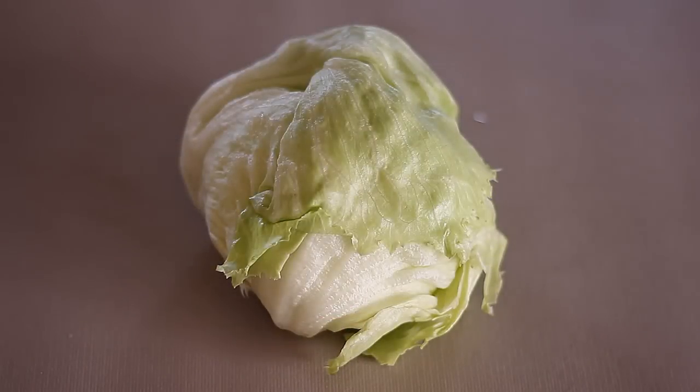Hi everyone, welcome back to another Sunday Munchies! Today we will be making some chicken potato salad. If you guys are interested in how to make this, just keep on watching.